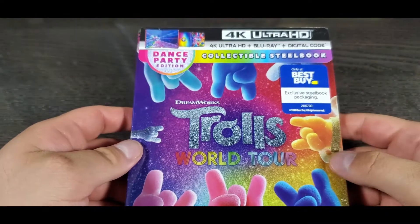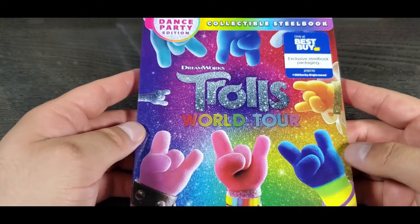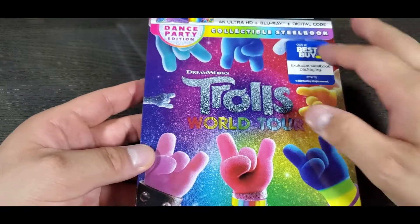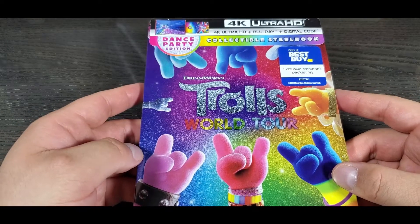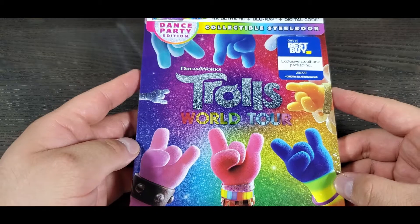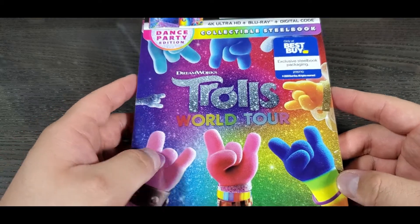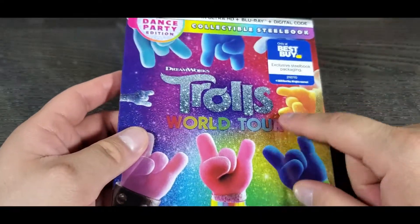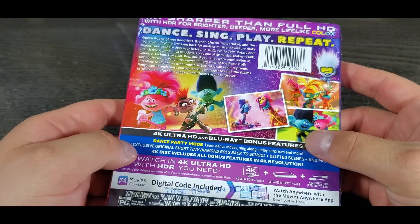It's a beautiful steelbook. It looks really similar in colors to the first Trolls movie steelbook. The main difference is that this one has the hands of the characters and more of a glitter look. So let's open this up.